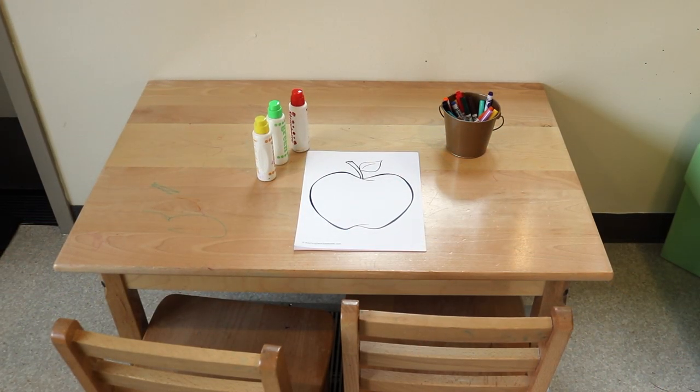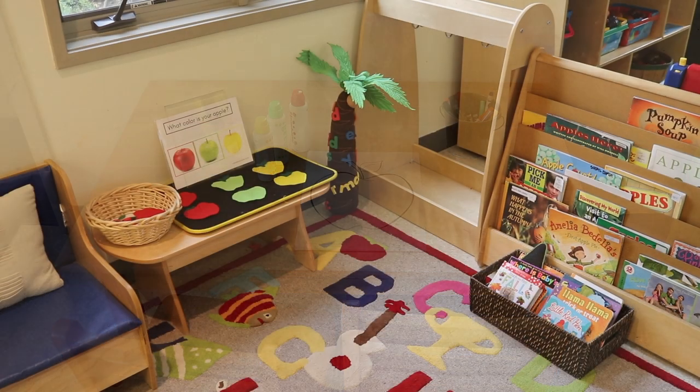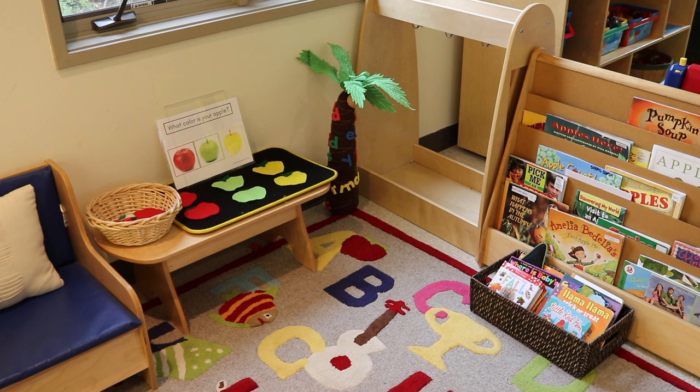One of our printables for our writing area is an apple. I'll put a link to this free printable in the description, and children can either use markers or duo dots to color the apples. In our reading area, we have a felt board with red, green, and yellow apples that the children can move around.